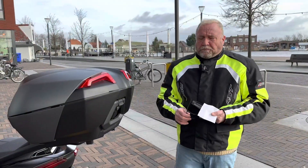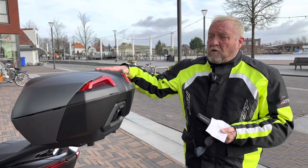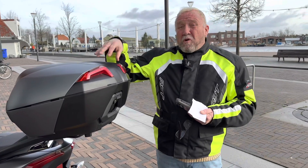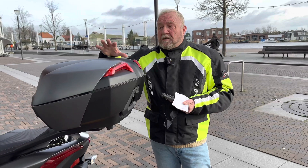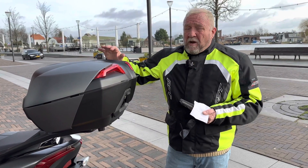Good afternoon YouTube. Today I want to mention a little bit more about the back box, or the top coffer. This was the most expensive item that we actually spent on the Tricity 300, so I have some prices here.